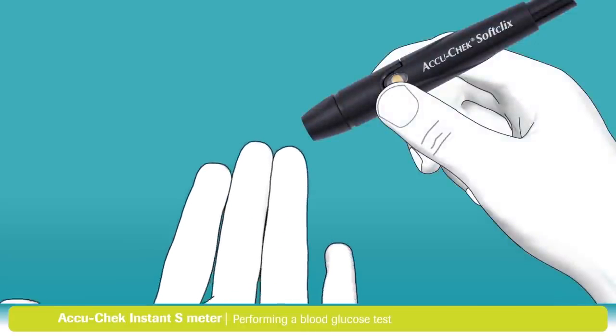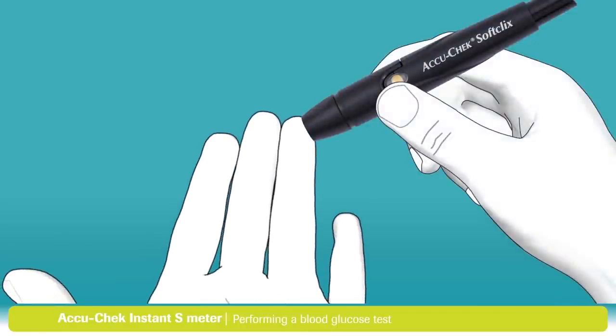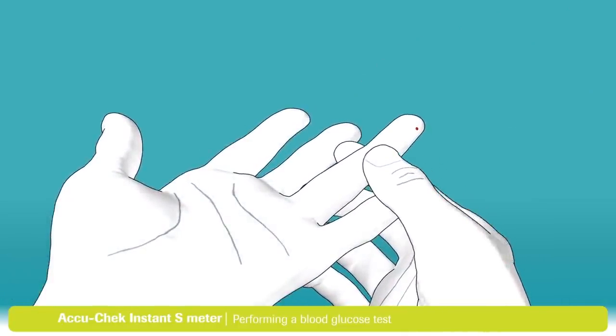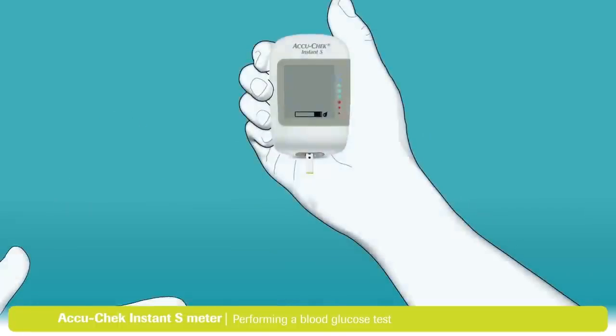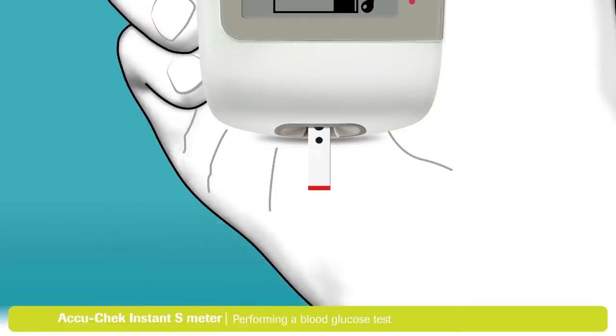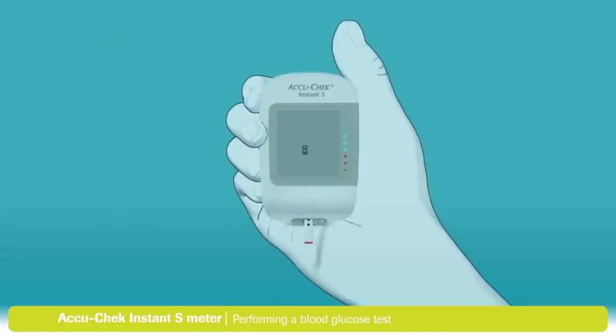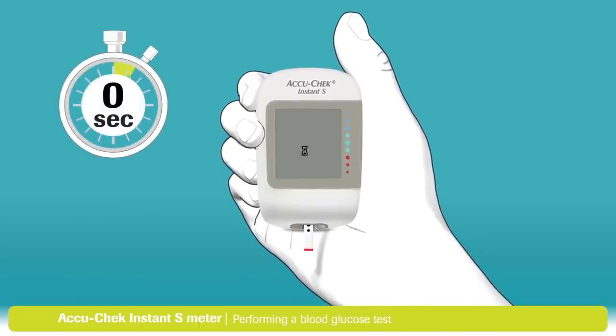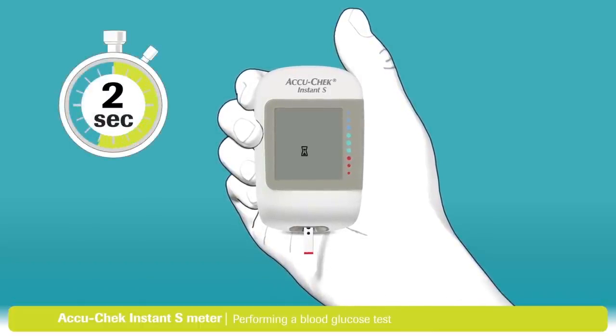Now it's time to use the lancing device. Place the pinhole opening firmly against your finger and press the yellow release button. This will lance your finger. Massage the finger in the direction of the fingertip to help the blood drop form. Touch the yellow edge of the test strip to the blood drop. This wide area for dosing makes it easy to fill with just a tiny drop.